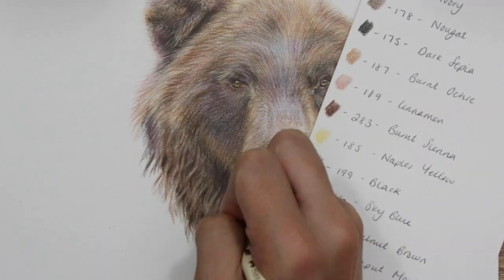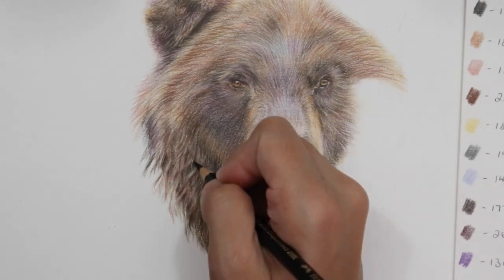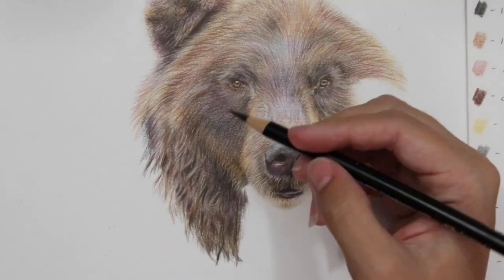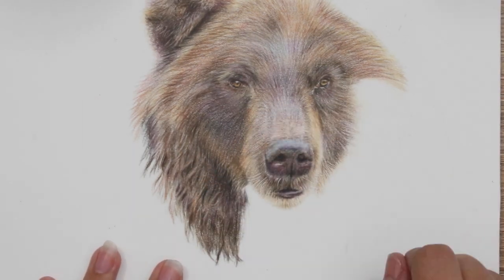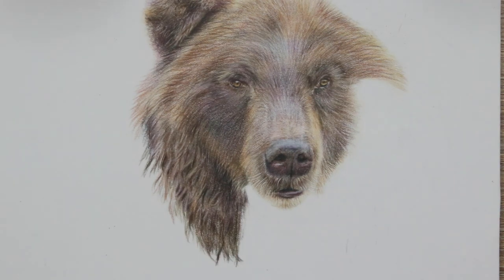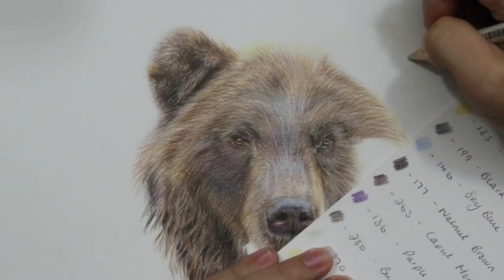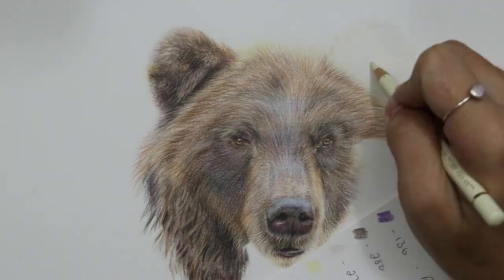Then I go in and start to add my midtones and build up the color in between. Those areas I've kind of left free — I've used a negative space method, just adding in the shadows. That's how I've combated this. We'll come back to talking a bit more about this when I continue the lower section.